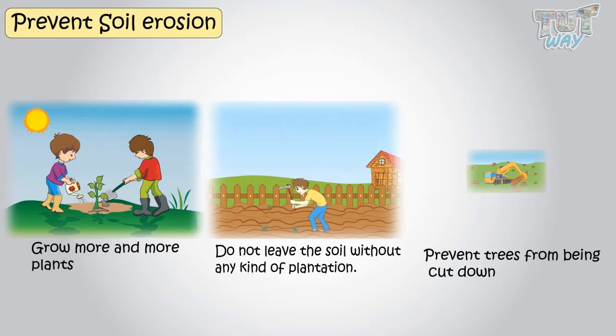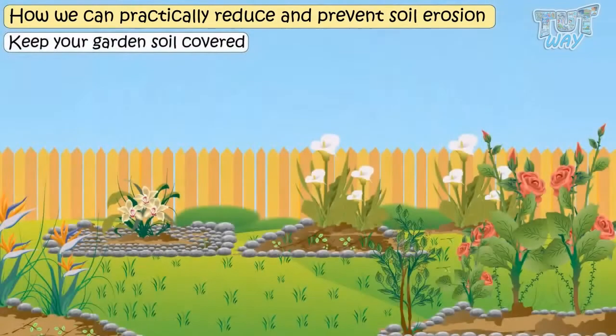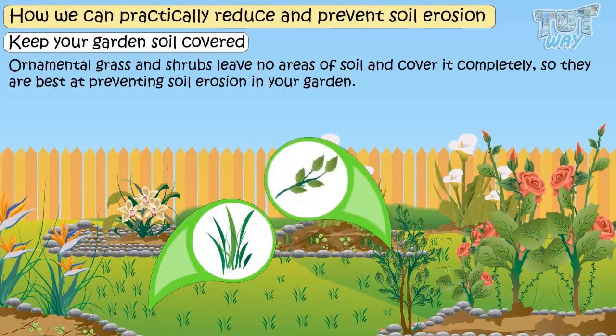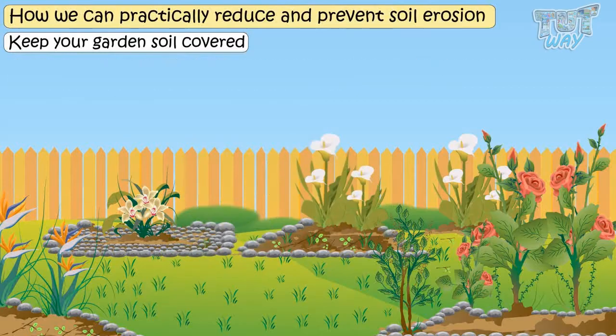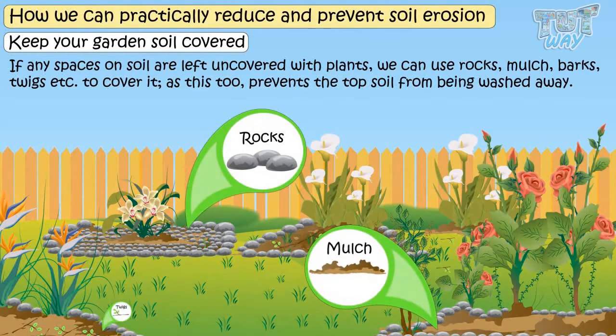Now we know that plants prevent soil erosion. Let's learn some practical ways to reduce and prevent it. Ornamental grass and shrubs leave no areas of soil uncovered and cover soil completely, so they are best at preventing soil erosion in your garden. If any spaces on soil are left uncovered with plants, we can use rocks, mulch, or twigs to cover it, as these too prevent the topsoil from being washed away.